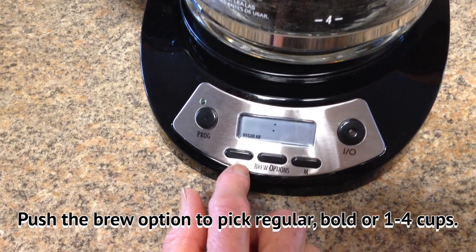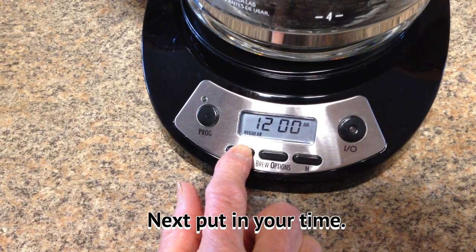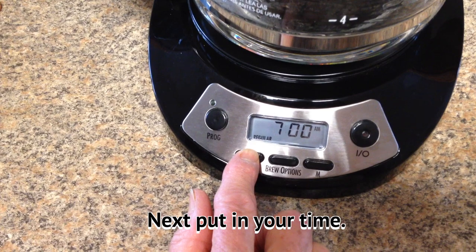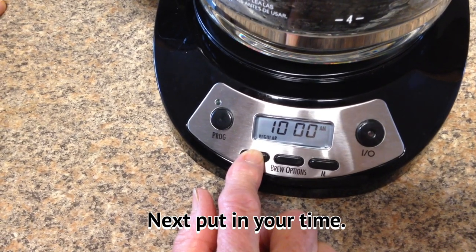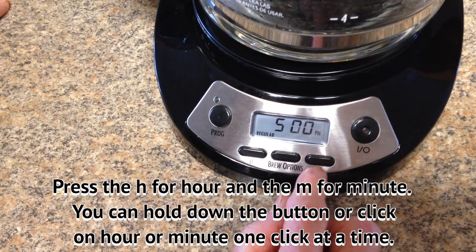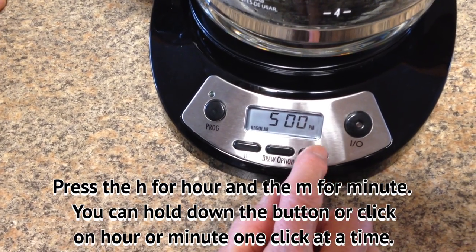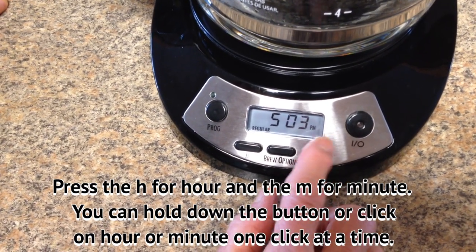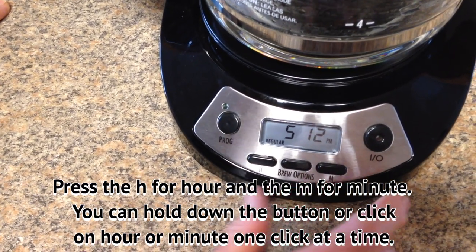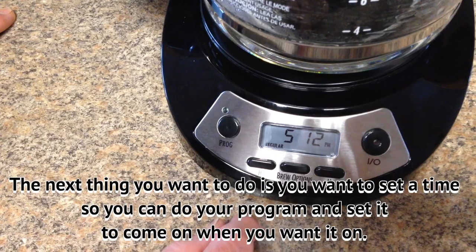The next thing you want to do is put in your time. You can hold down on the H button and it will go really fast, or you can just go one click at a time. The same applies with the minute button — you can go one at a time or go fast. So let's just say that's the time.